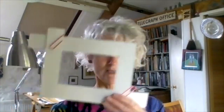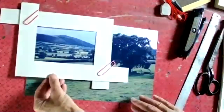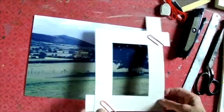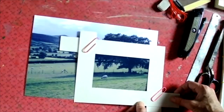Let me just show you one more thing on my demonstration table. I have a photo here, and I can select a particular part of it if I want to just choose a small section. There are all sorts of possibilities within that one photo.